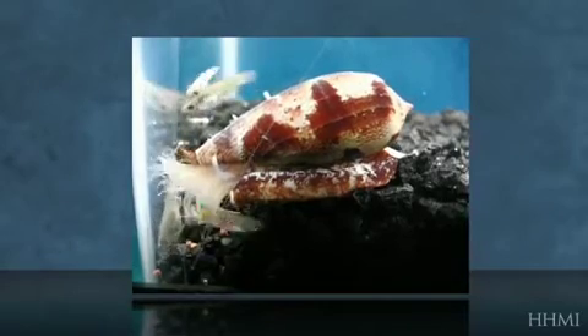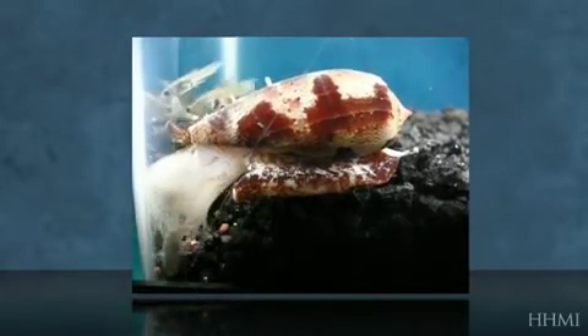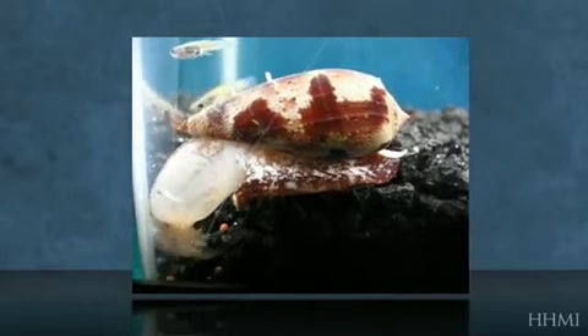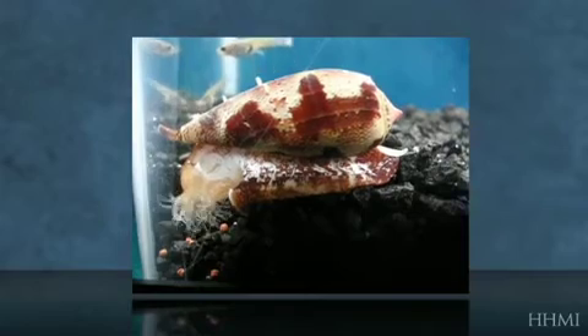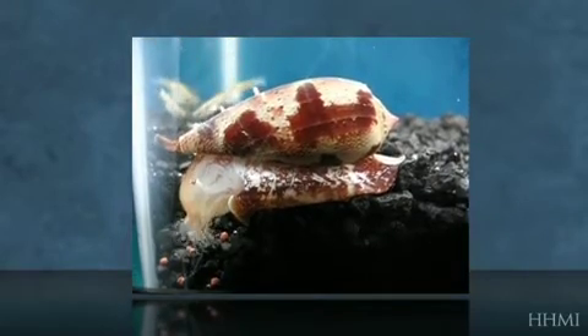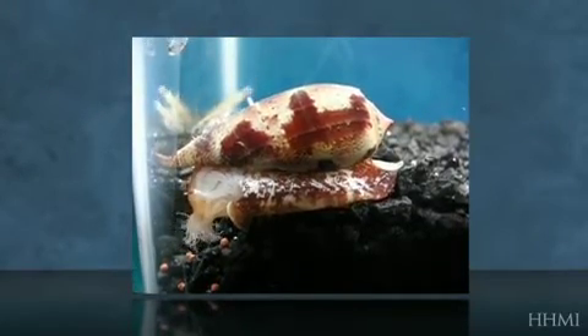Once Conus tulipa senses the fish are in the water, it opens up its mouth, and instead of sticking out its proboscis, it uses its mouth to engulf its prey and then stings each one separately while already captured.